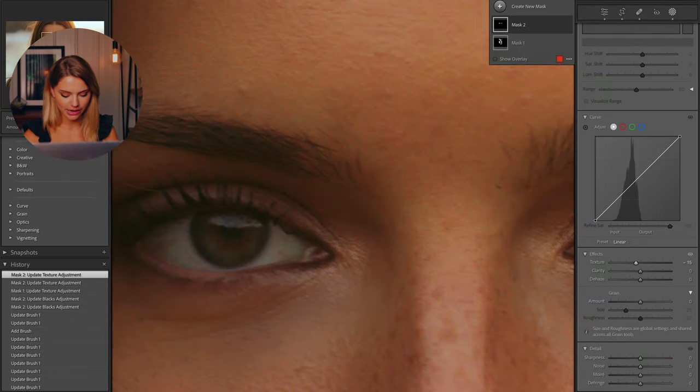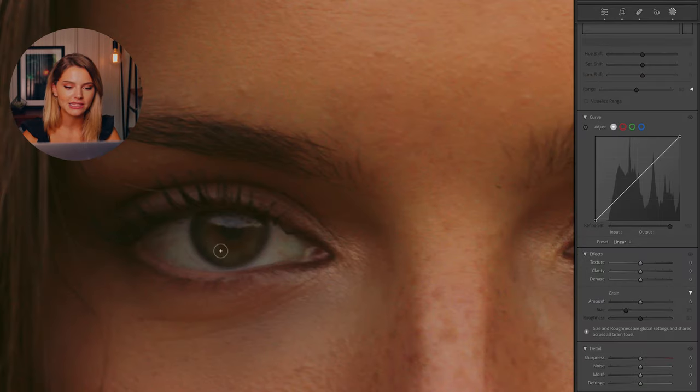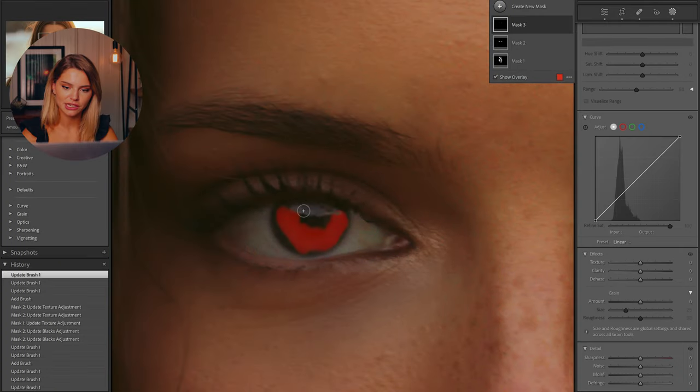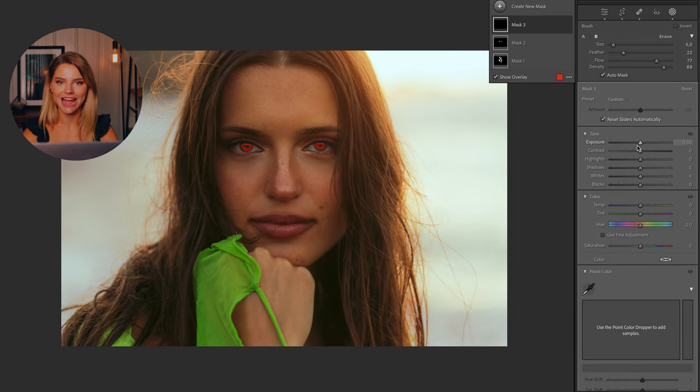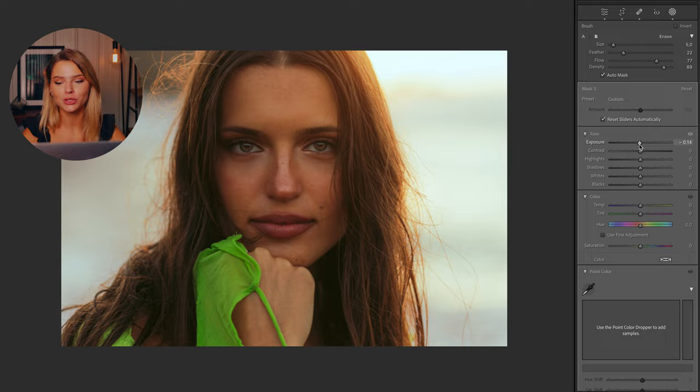The finishing touch is brightening the eyes a little bit. I zoom in and press K on my keyboard again, then select the iris of her eye — sometimes doing zigzag movements to follow the natural curves of her eyes. I also select the little twinkle. Then I head into the basic adjustments and bring up the exposure.